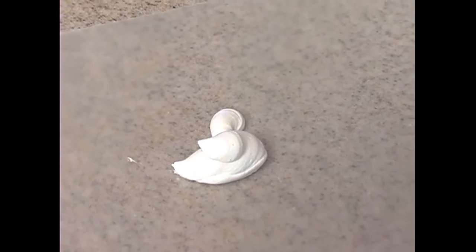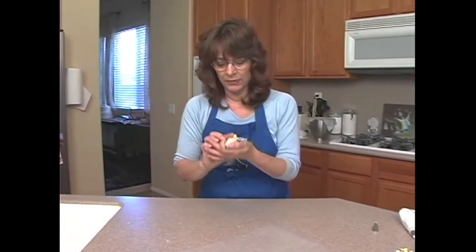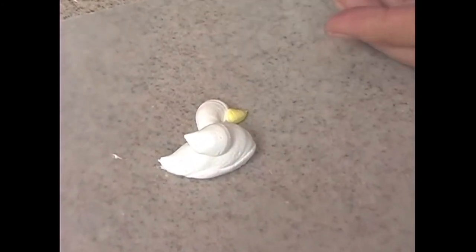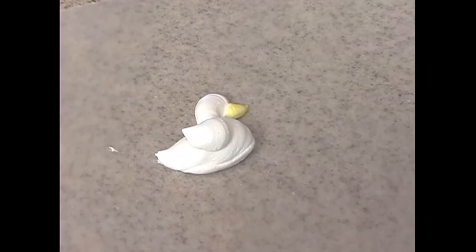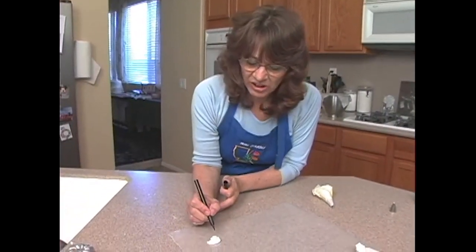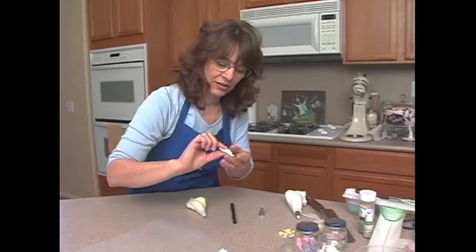Now I'm going to go ahead and pipe his beak. I've got a number four tip — you can use a number two — and I'm just going to pipe his beak. Then in the lower portion here I'll do a very simple little shell: just squeeze and pull away. When that dries — you've got to let it dry overnight — I'll take one of the black food markers and just dot it to make an eye. I can't do it now because it's wet, but I can show you one I did earlier where I just dotted it.